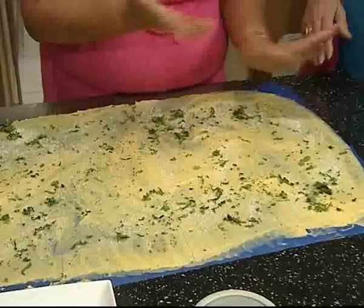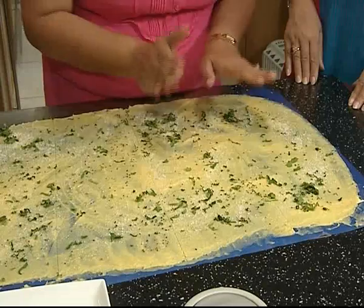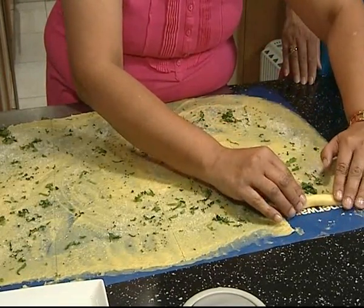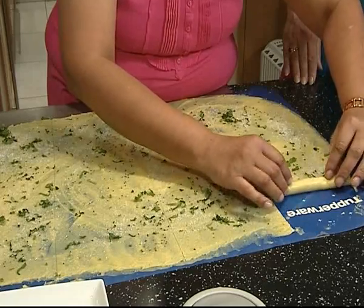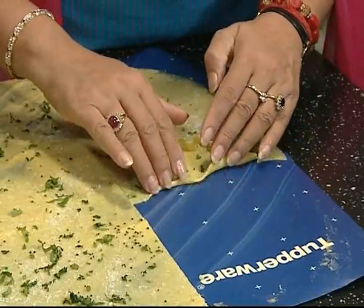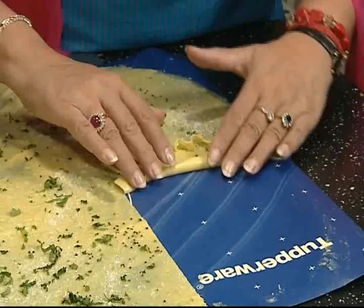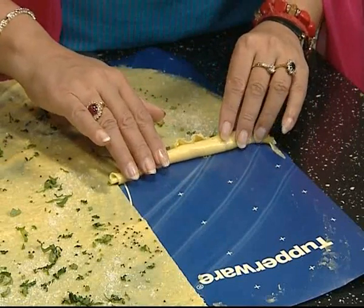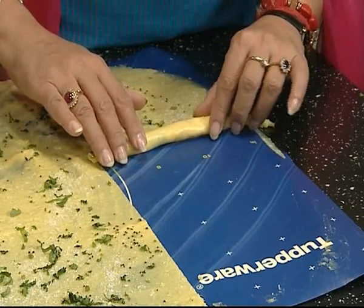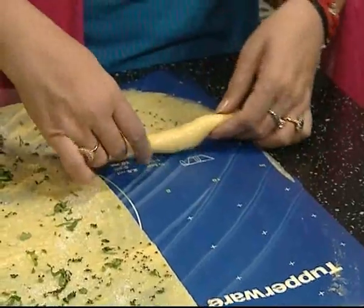The most important thing: when the Khandvi starts rolling, that means your Khandvi is cooked. If it doesn't start rolling, then it's not ready. So you keep doing this. The host tries and Jyoti encourages her — you've done it! Great, you passed!